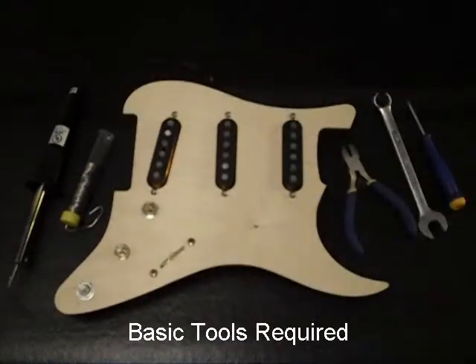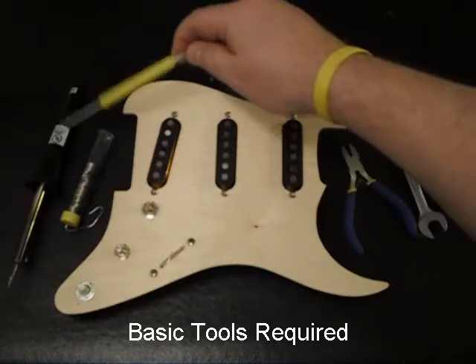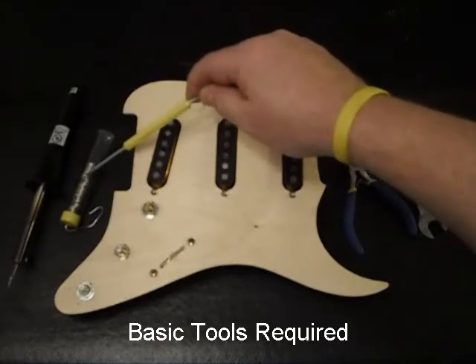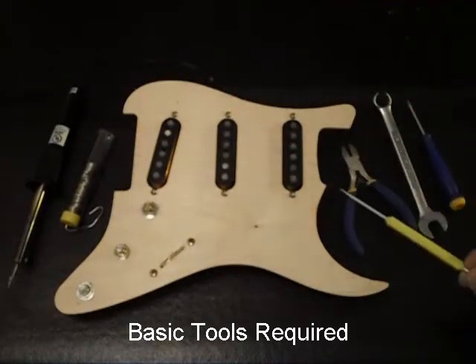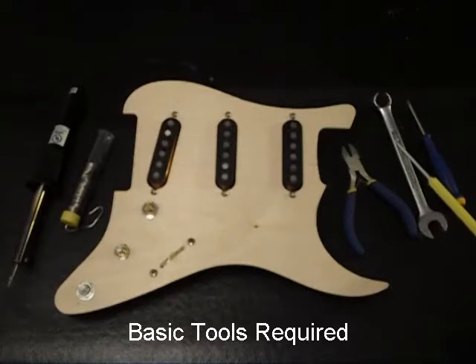Here are the basic tools you're going to need in order to swap out your current pickguard assembly for a new Mojo pre-wired assembly: a soldering iron, preferably between 15 and 30 watts, and some 60-40 rosin core solder. Do not use acid core solder — it's important. You'll also need a pair of diagonal cutters, a half-inch boxed-in wrench (a half-inch deep socket will work as well), and a number three Phillips head screwdriver. That's all you're going to need.